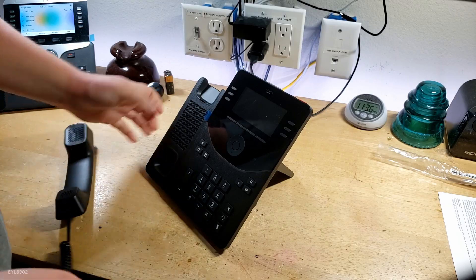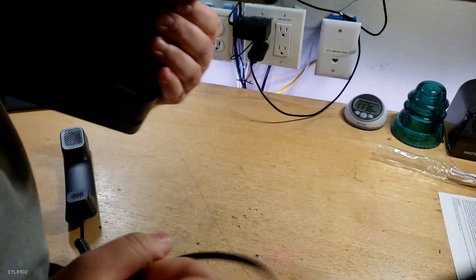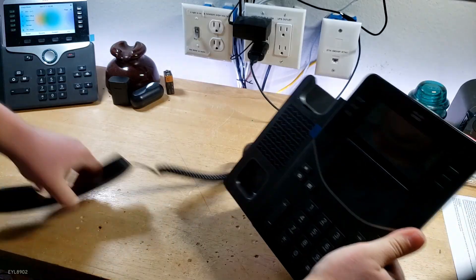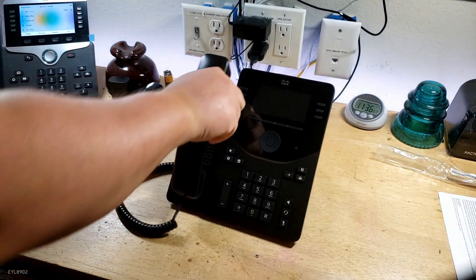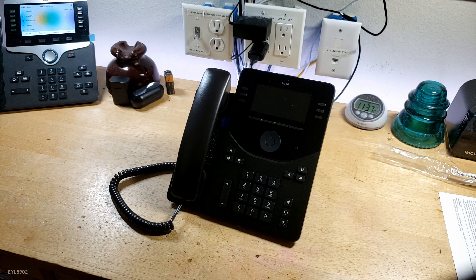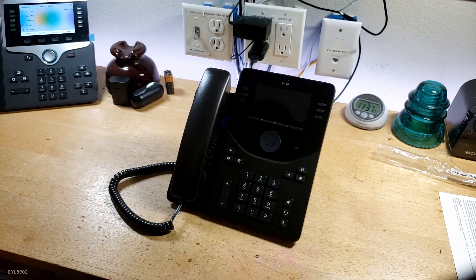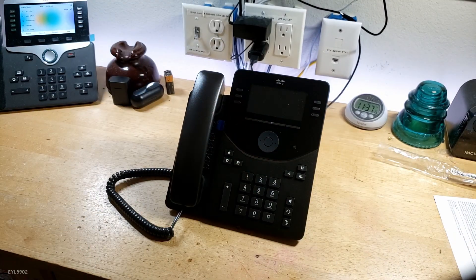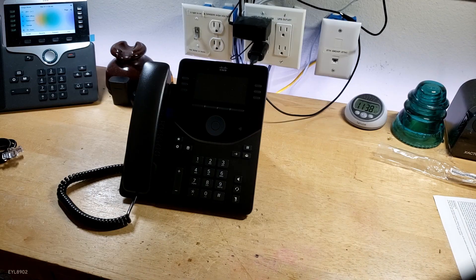I was waiting for these to come up on eBay. There is the port for it right here. Plug it in there and route the handset cord. Look how nice that is — that is so nice. It's got a color display. Can't wait to power this on. So this takes PoE — we're going to use a PoE injector because my PoE switch is full.